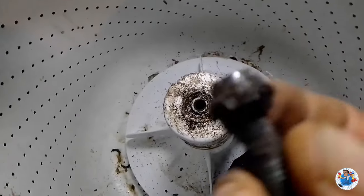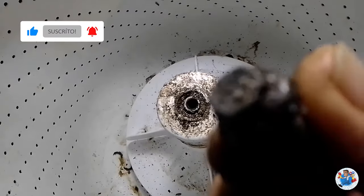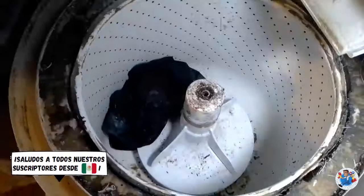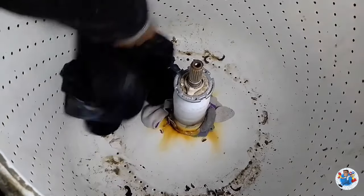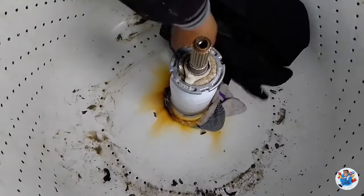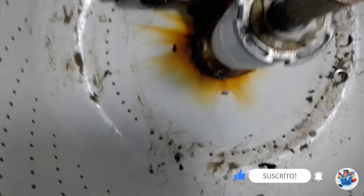Este es el tornillo, ya está muy oxidado. Ya que quitamos el tornillo ya podemos sacar la base. Aquí se ve que se enrolló aquí. Aquí está donde se rompió la base de la pila. Este es el fallo que tiene la lavadora, se amarró. Vamos a tener que meter la tijera para sacar esto. La falla de esta máquina es la tina que se pudrió y se cayó, se desfondó. Entonces hay que cambiar la tina.